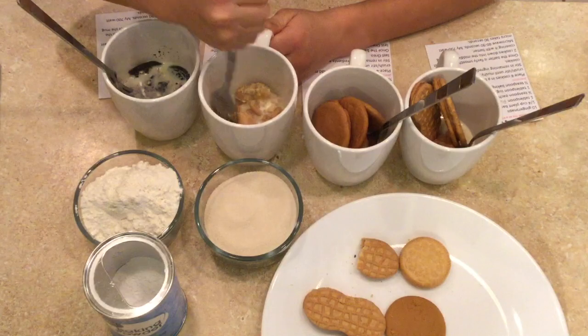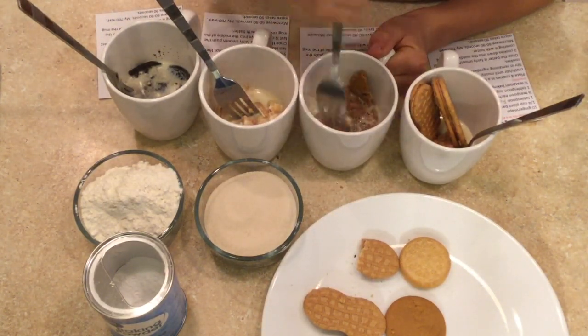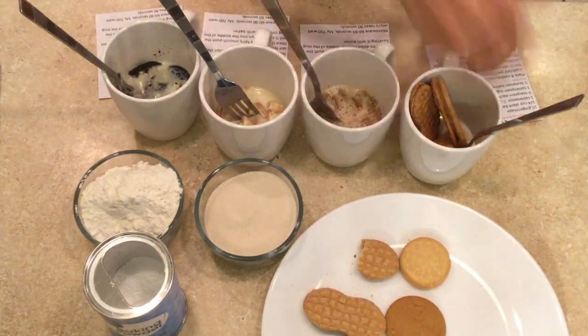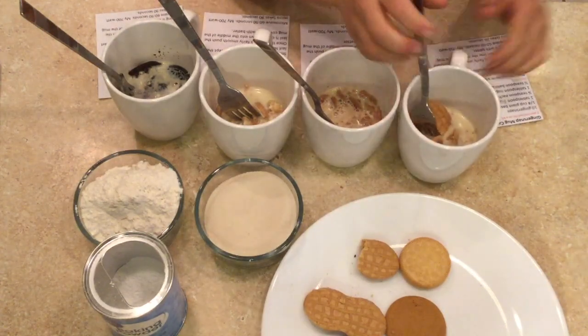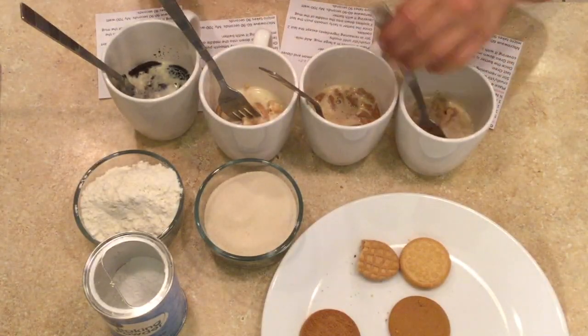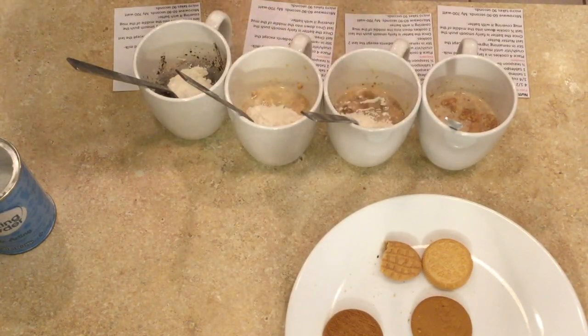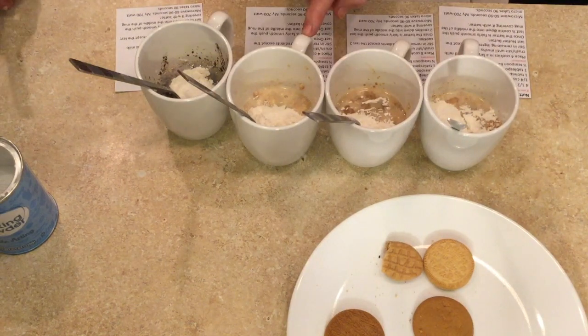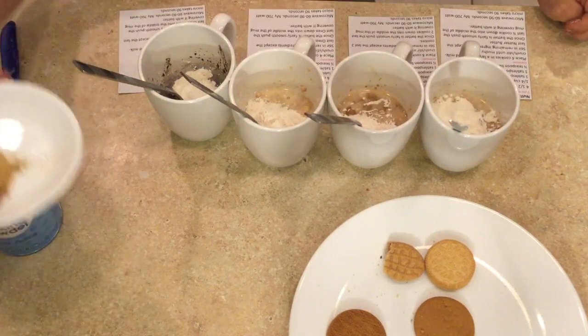Stir them until they get mushy. Put the last Nutter Butter in there — the cookies are all getting soft. Now we're going to use a tablespoon of flour for the chocolate mug cake. You need a teaspoon of flour in the Golden Oreo, and a teaspoon in the Nutter Butter.